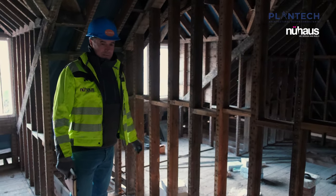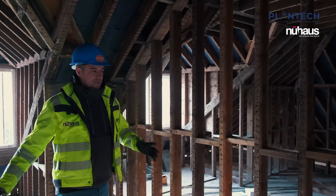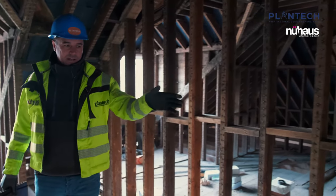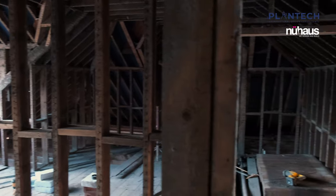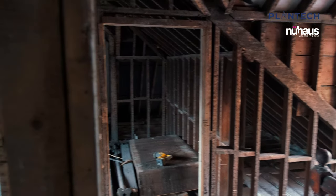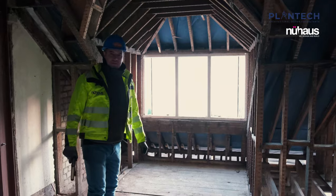Maybe some steel beams will be needed at floor level. This gives you an idea of the space at this level — we've got pretty much two rooms, a study area, and the new stair access down to the first floor. There are also two dormer windows, one to the back garden and one to the street for a dual aspect view — a great space for the family and a great overflow space for the main dwelling.